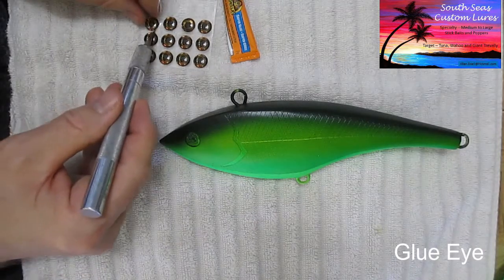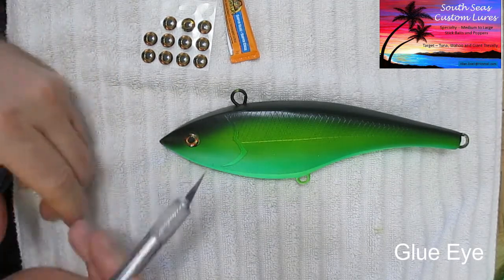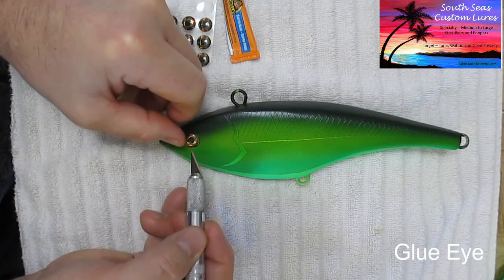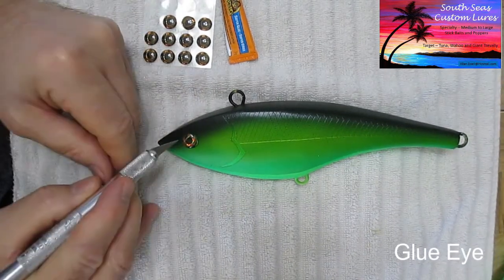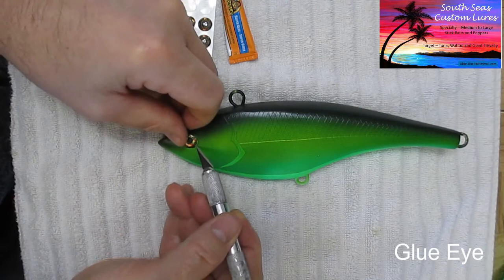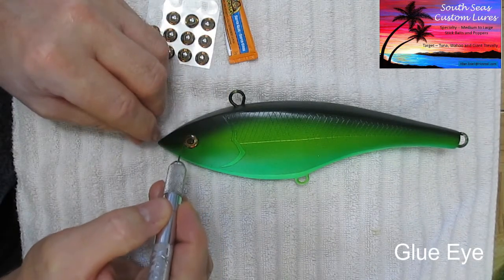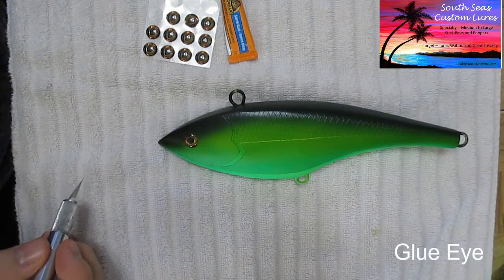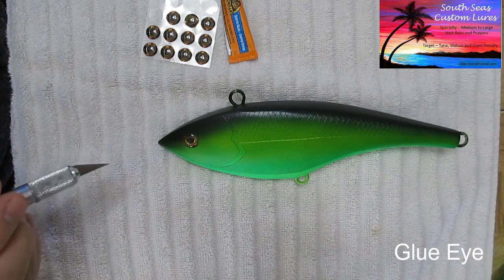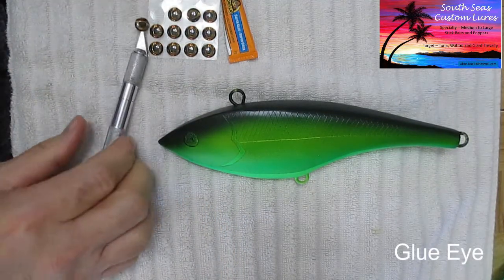I'm going to grab one of these and just put it on top to make sure it fits. Be careful with your scalpel — you don't want to scratch the paint. These have a little bit of adhesive on them which can be a bit annoying. Now I see that it fits, which is good. I don't want to press down too firmly because it'll snap into place sometimes and won't come out. Always check your eye socket to make sure it fits.